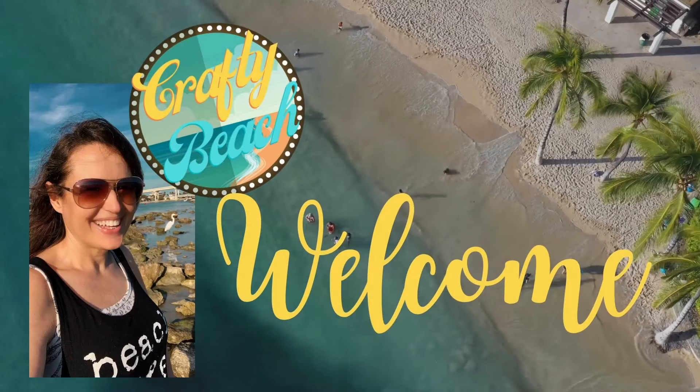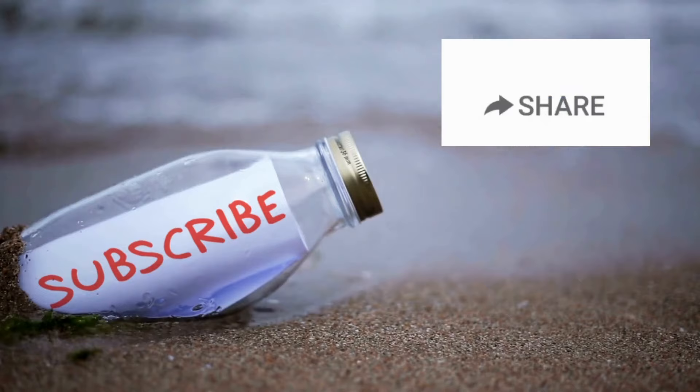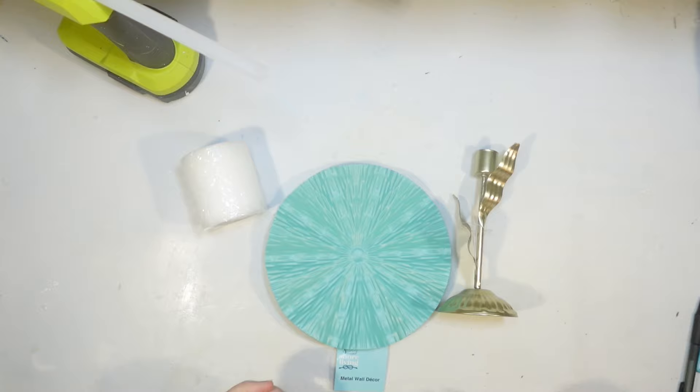Hold up, I am on my way. I'm in motion. Let's go to the ocean. Let's go outside. We can hang out on the beach without freezing. Isn't that amazing? Welcome to Crafty Beach. This is Julie. Today I have six all-new Shore Living DIYs using supplies from the Dollar Tree.